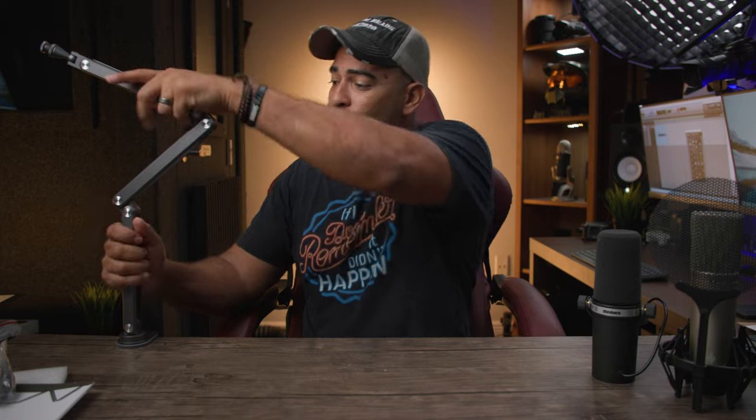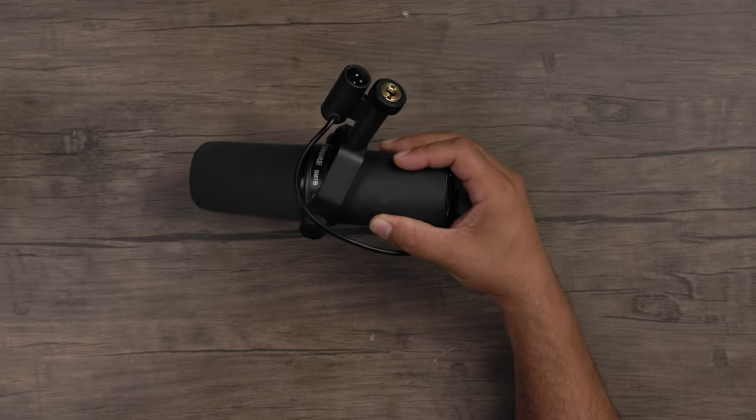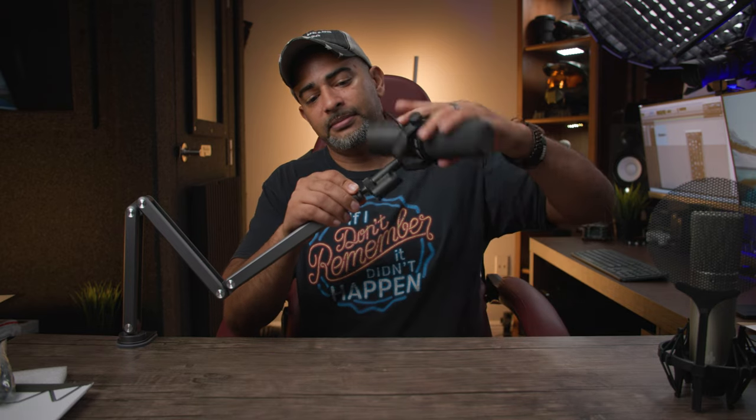As you can see I'm going to need two hands just moving this thing around, but I can position it however I need, however is comfortable for me. The first microphone we're going to try out is the Shure SM7B, which is notoriously a heavy microphone — normally used for podcasting or live streaming.